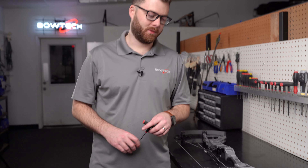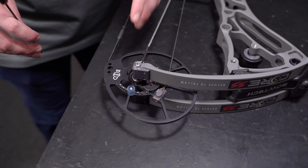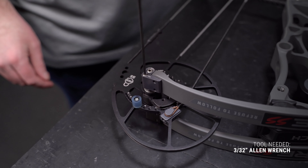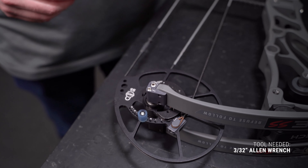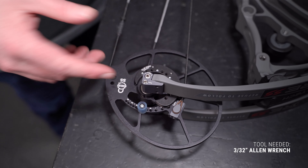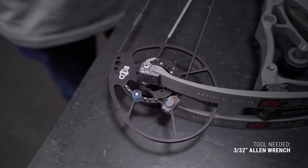First step is we're going to go to our lock screw and unlock the Deadlock. The next step is we're going to adjust our Deadlock axle all the way out.